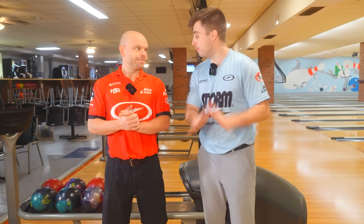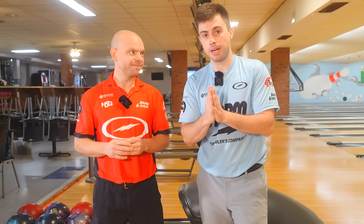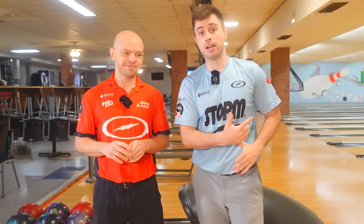All right, y'all. We're here to answer one of the most asked questions we get, and that's how to improve your spare game. We're here to put your mind at ease, get you to relax, and pick more spares. But to do that, we need to head to the foul line.